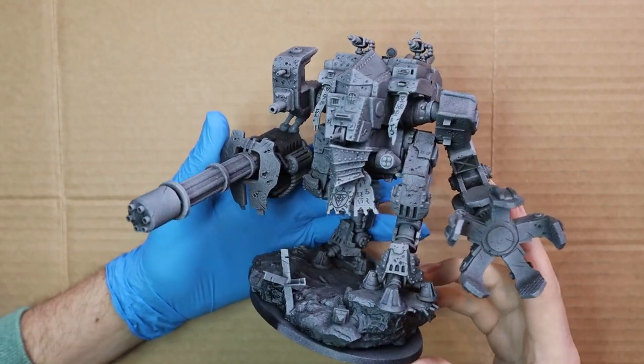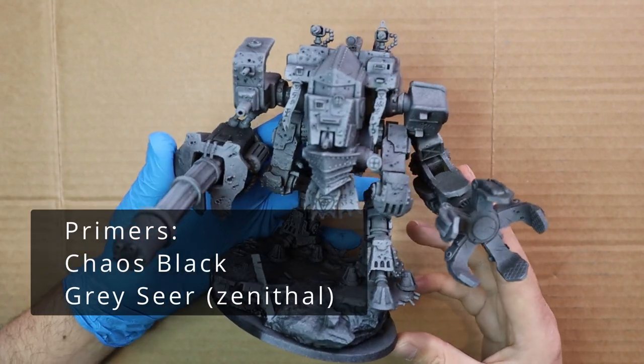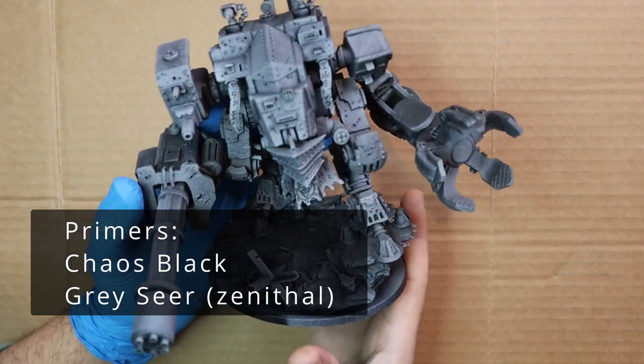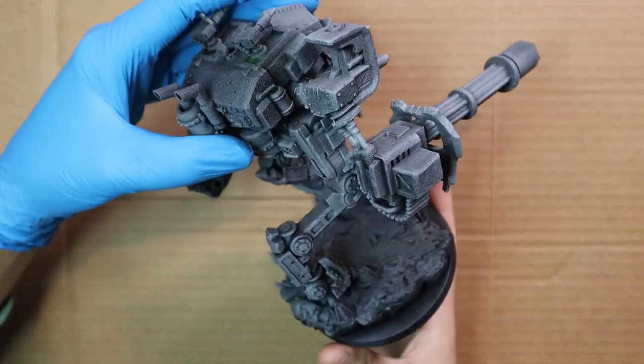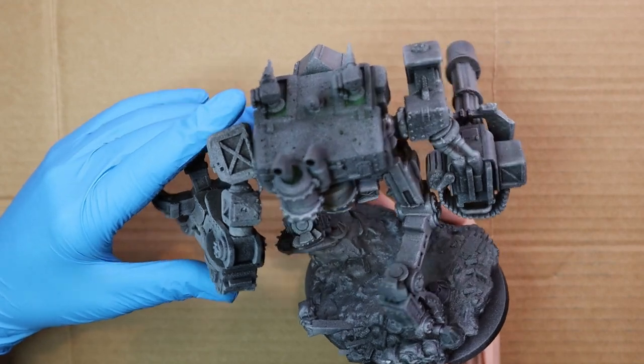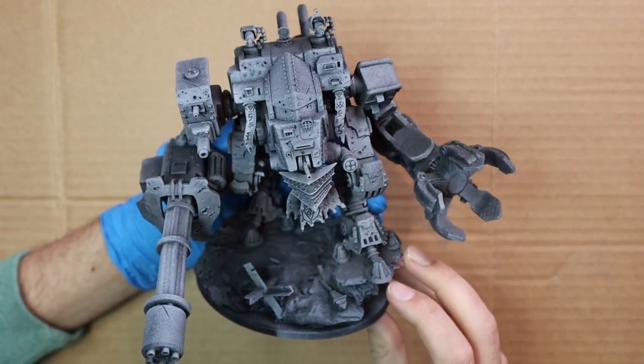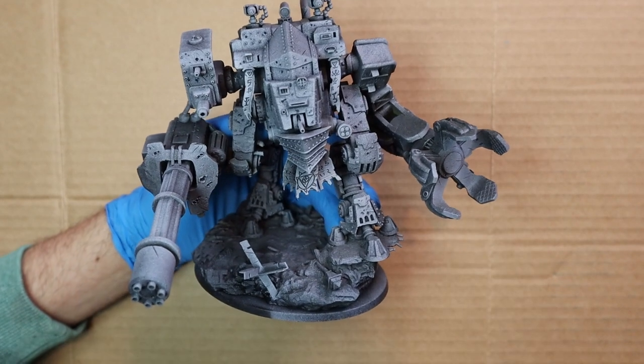As you can see, this thing is an absolute beast. Printed this on my Anycubic Mono — a couple of different prints — and got this whole thing done with absolutely no fails. Printed like a dream. Hollow body and hollow base, but everything else is solid. Gave it a coat of Chaos Black and then a zenithal of Grey Seer just to pop the light a little bit.